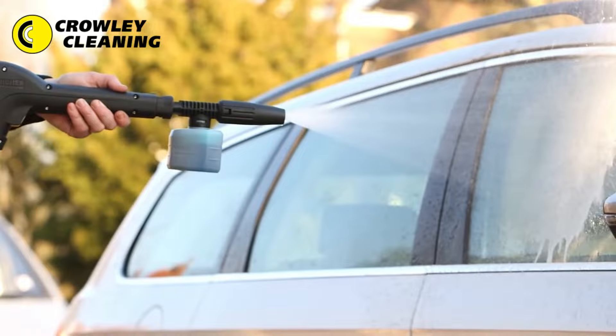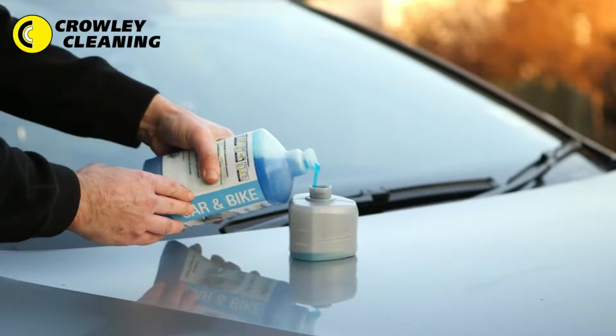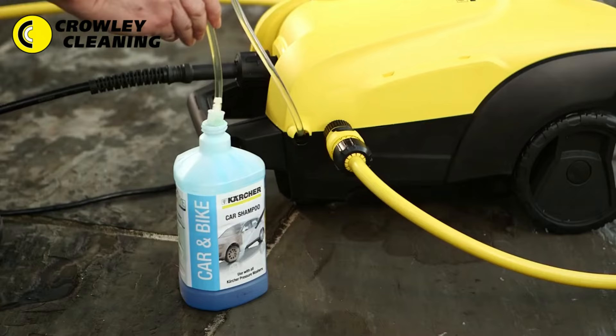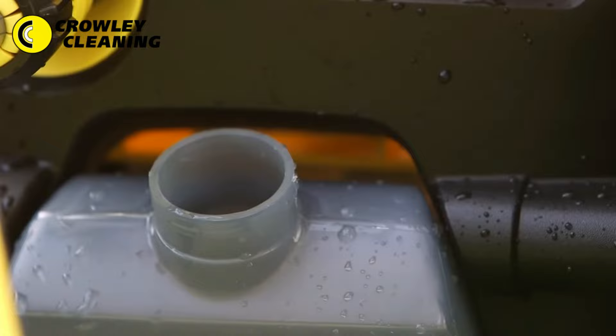And our vario lances give you complete control over the pressure you use. Kärcher have a range of detergents especially formulated for car paintwork. Today I'm using wash and wax. You can use Kärcher detergent directly through your machine. Depending on your model, you can use the Kärcher plug and clean system, the suction hose, or the built-in detergent tank.